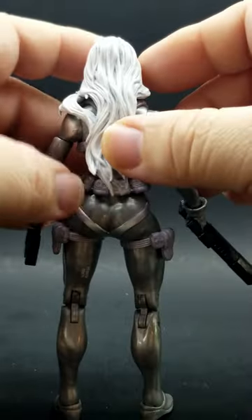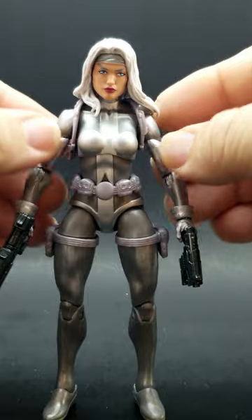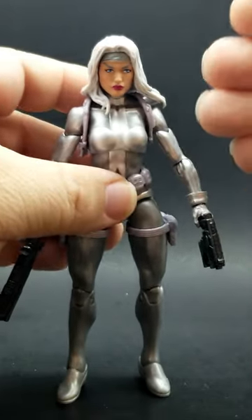As I said before, sometimes it don't take too much to make a really cool little upgrade of a figure. You don't need to do a lot of work. Kitbashes are quick and fun.